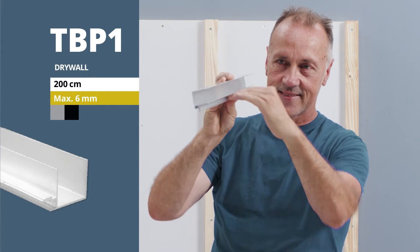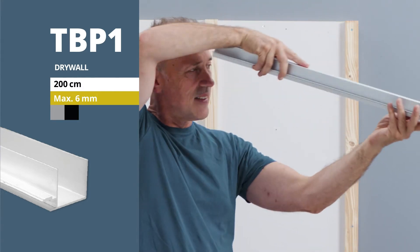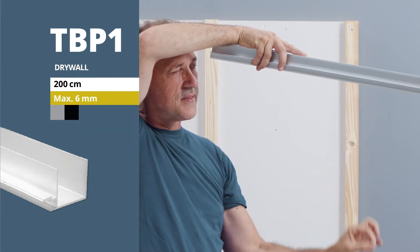It is a full-fledged light module and can be equipped with LED flag strips with a maximum width of 6 mm.